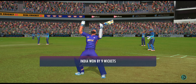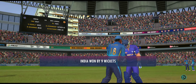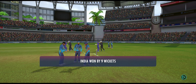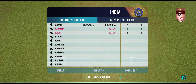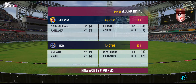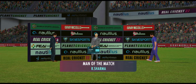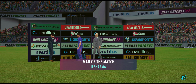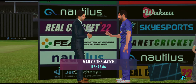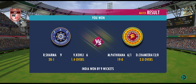This has been an impressive performance — they got just about everything right today. A well-deserved win. You have shown some exceptional performance today. What was going on in your mind while you were in the middle? I felt I was in top form today and I'm really happy to get the work done for my team.